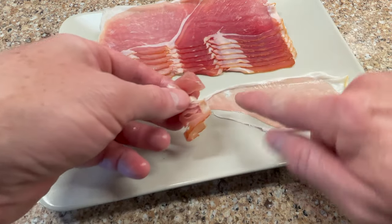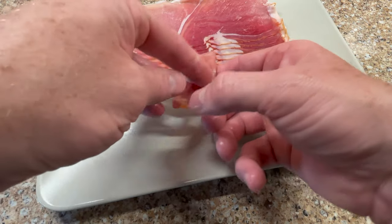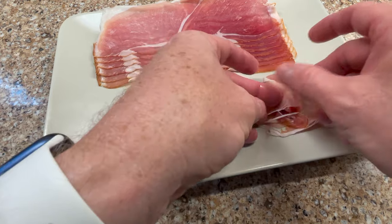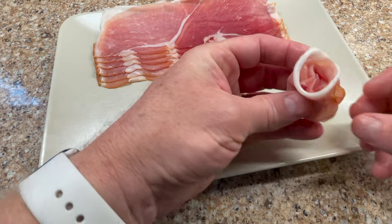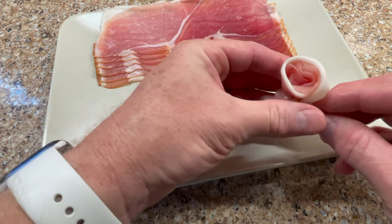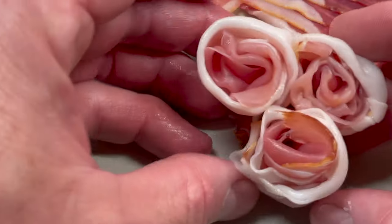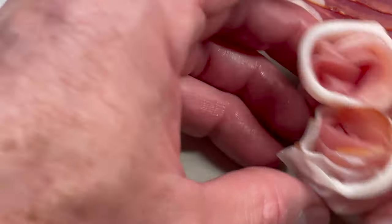Start on the skinny side and just gently wrap that around. That's all it takes — right there, that makes the rose. Very simple. You just put those on the pizza; you can make them looser or tighter if you need to.